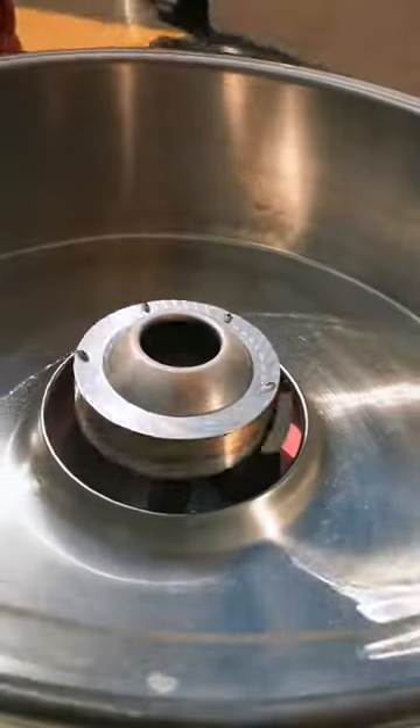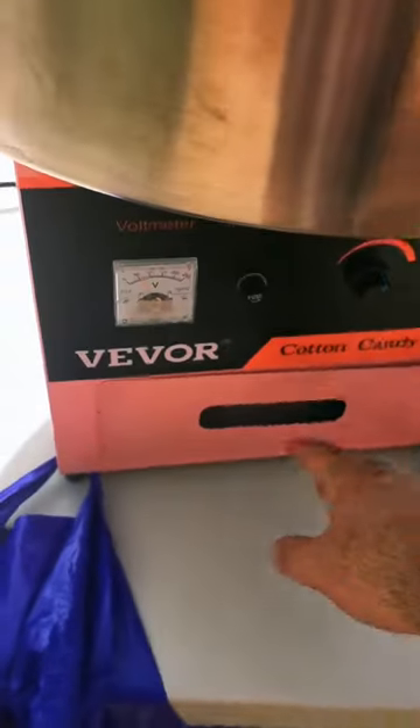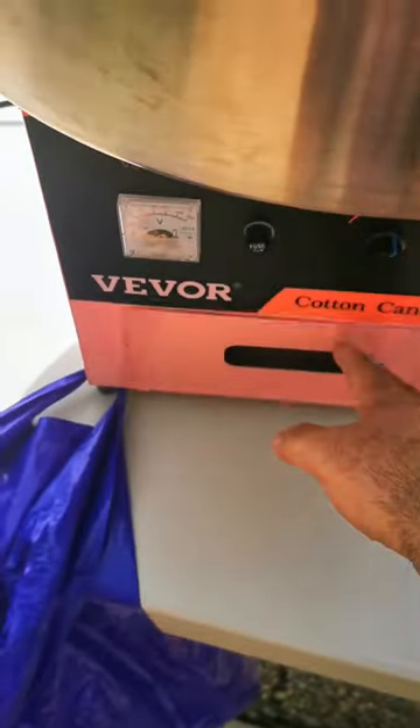There's a temperature dial and an on-off switch. The thing spins, you put the sugar in and the sugar comes out once it's hot. It's a little storage drawer too.